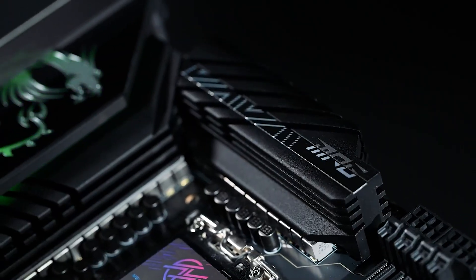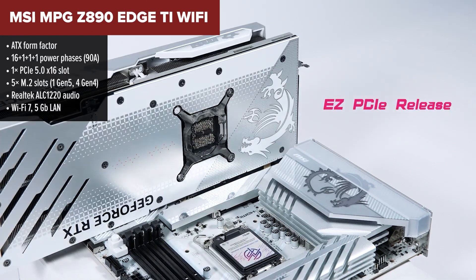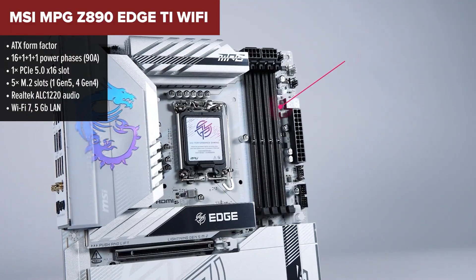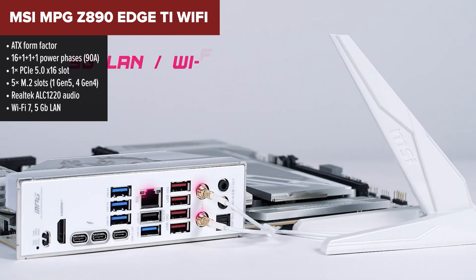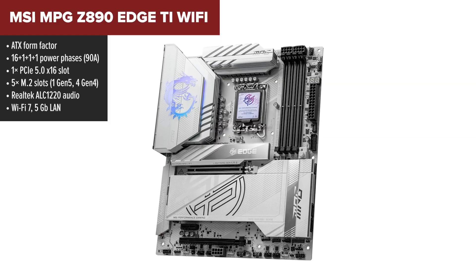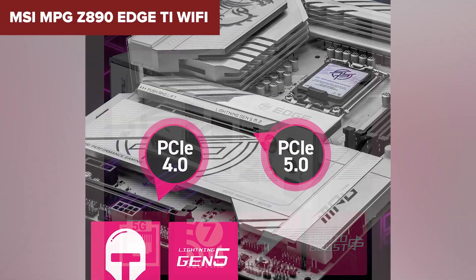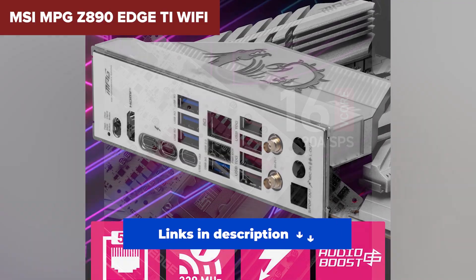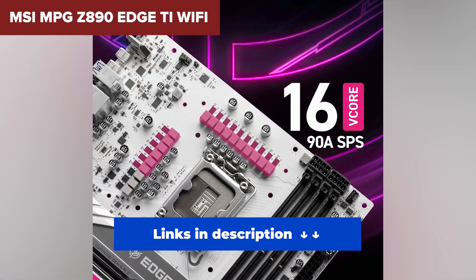And finally, here it is — the best Z890 motherboard on the list. MSI's MPG Edge takes everything the others offer and ramps it up a notch. You get not four but five M.2 slots, all with thermal shielding, and a monster 16-phase VRM design with 90-amp power stages and elite cooling for every component. It checks every box: Wi-Fi 7, 5GB LAN, dual Thunderbolt 4, USB-C 20Gbps up front, excellent audio, and premium build quality. VRM temperatures stay impressively low even under load, making this board a great choice for overclocking. It's not cheap, but for what you get, it's worth every penny. If you want the best blend of performance, features, and future-proofing, this is the one to beat.